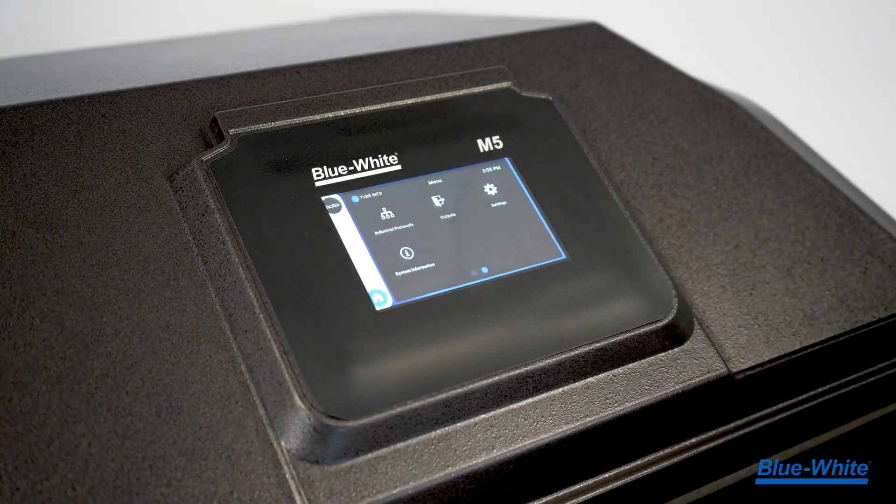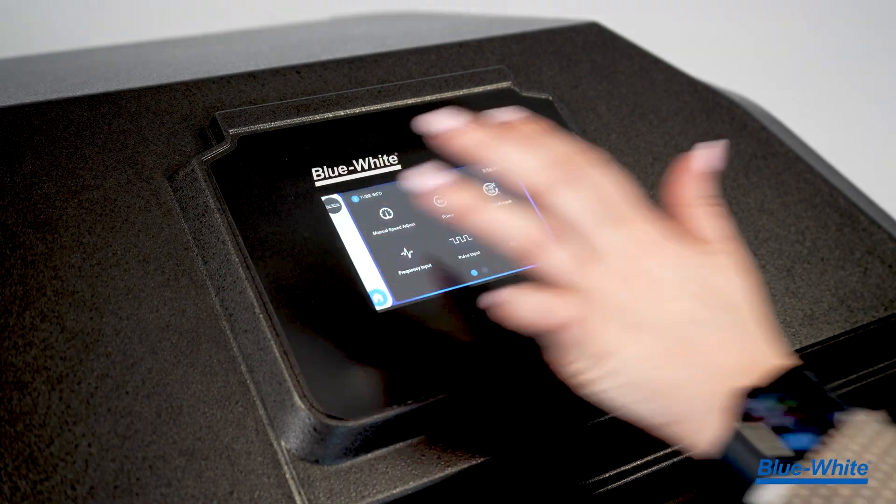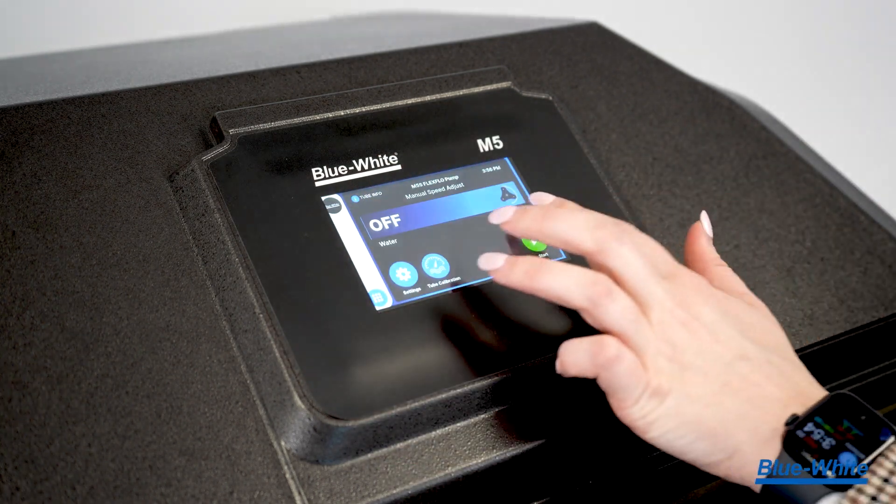Our display is both chemical and UV resistant and can be used with or without gloves.